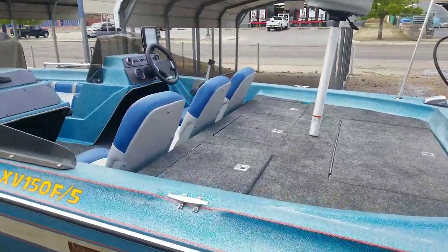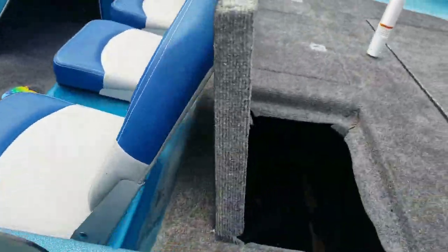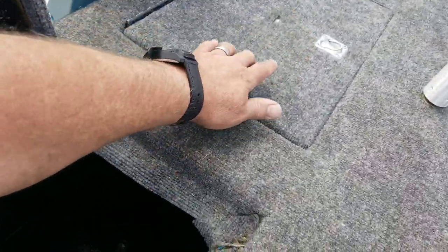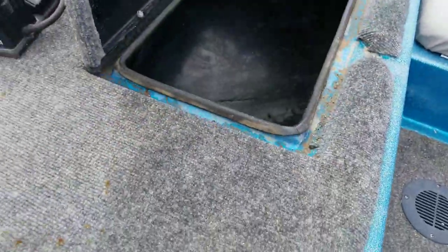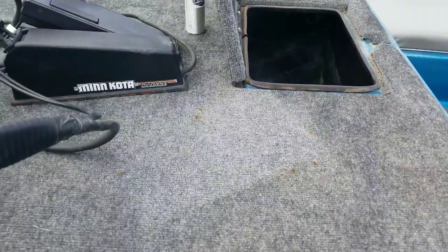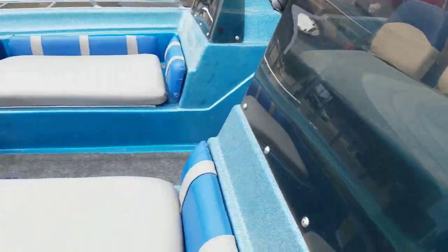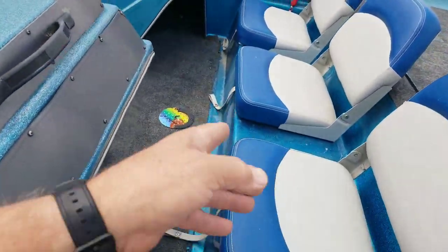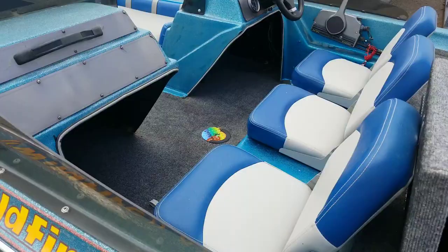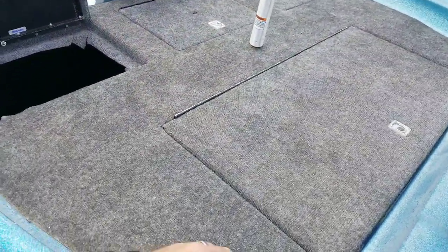It has forward and aft live wells. That second door also is a live well — the forward live well. It also has forward and aft storage under both the forward seats, under all three of the seats and the far side over there. This compartment here is going to be your fuel tank and battery bilge area.